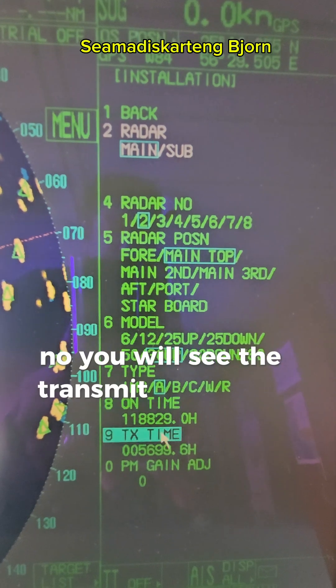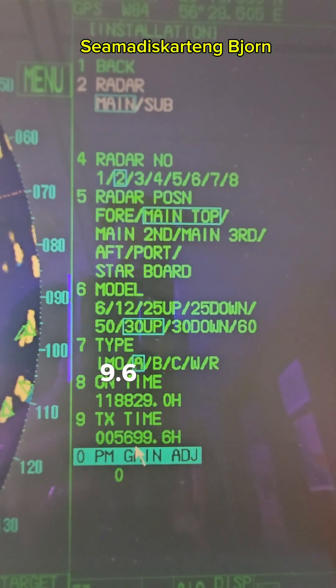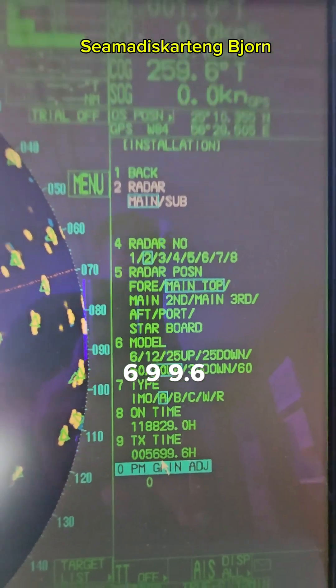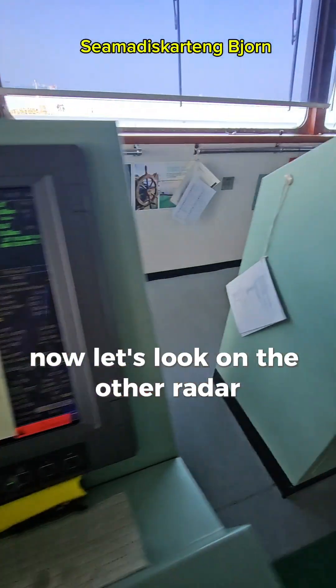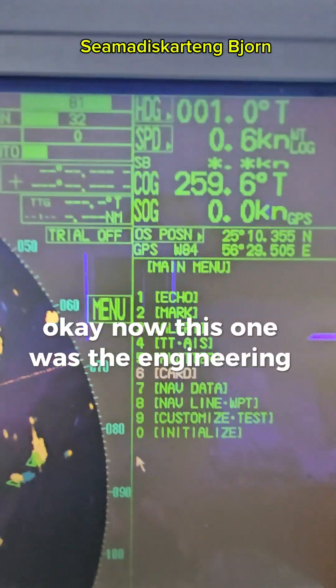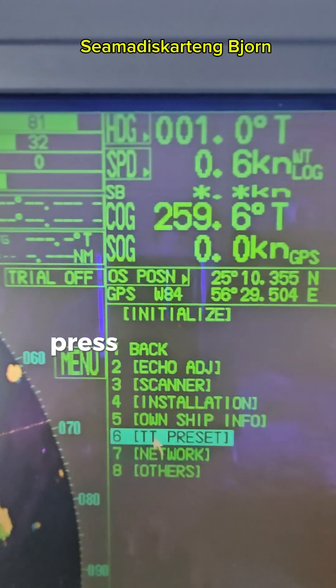Under installation, you will see the transmit time. On this radar it's showing 5699.6 hours. Now let's look at the other radar — the engineering settings are already open here. Press initialize, then installation, and look at the transmit time: it shows 5515.